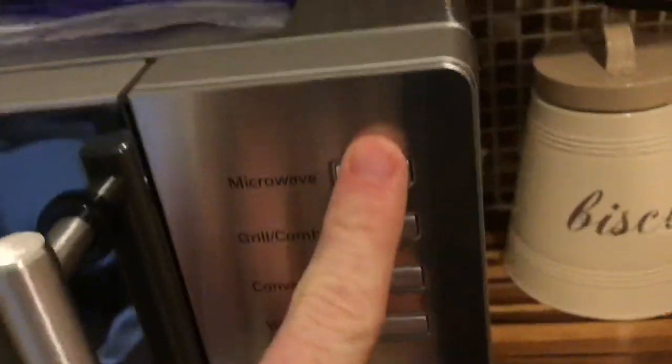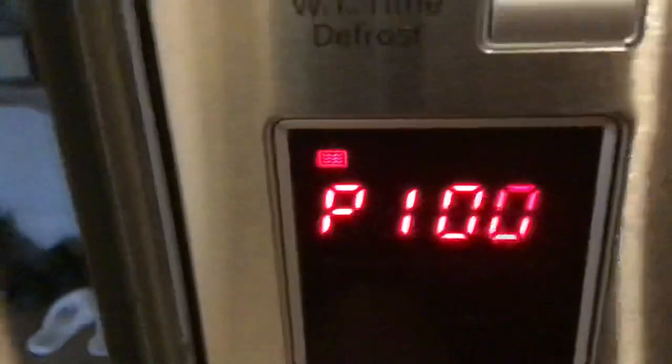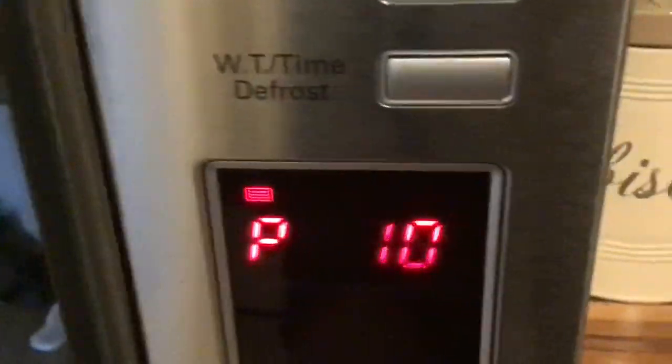This is the microwave button — just press this and it will then ask you to choose the power. 100 is the maximum, and it goes down to 80, 50, 30, and then 10. 10 is the minimum, sorry, and it goes up to maximum again, 100.